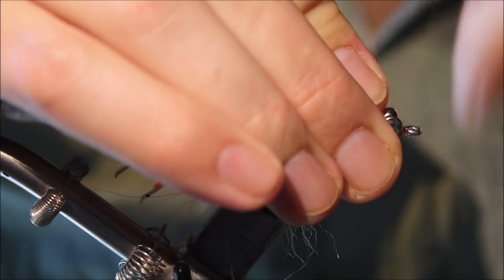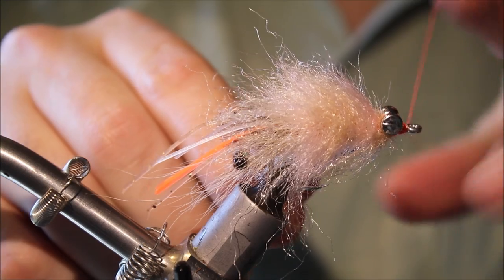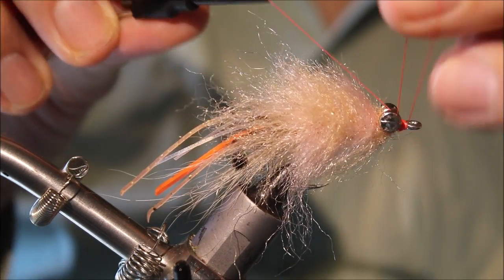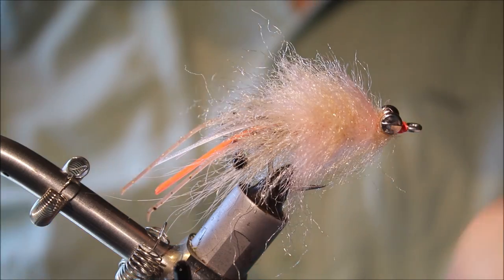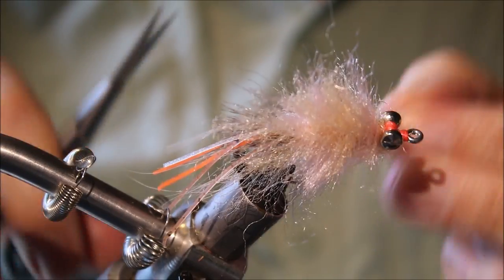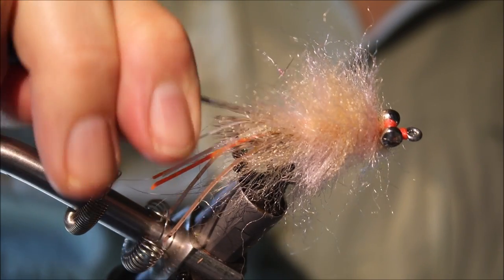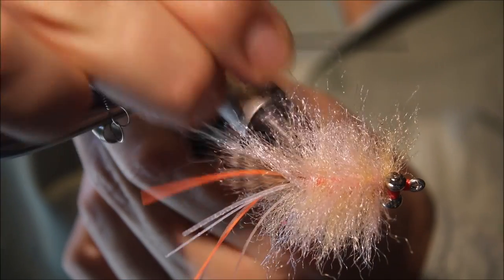I'll just tidy everything up. If you want to put a weed guard on, now is the time to do it. Two whip finishes as always. Trim away your waste. Now it's time to give this a haircut — pull out any trapped fibres with your bodkin. Taking the time to do this will make it easier to trim a nice profile.